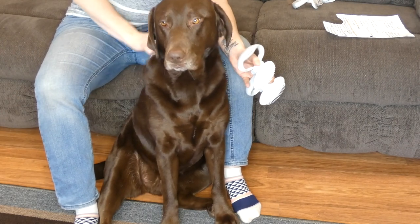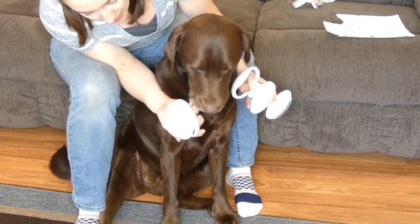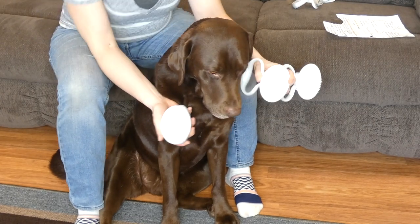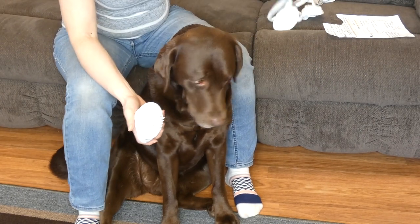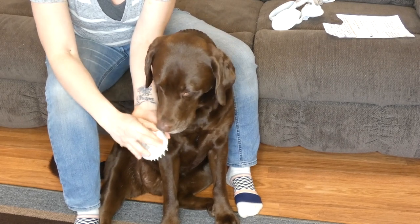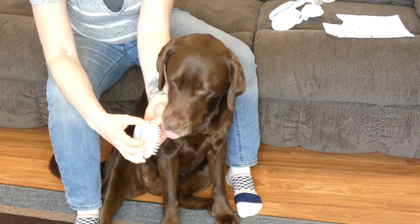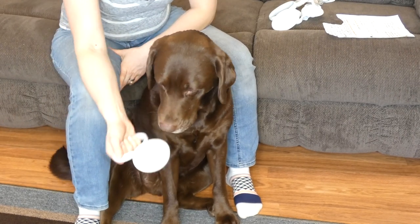I like the rubber bristles because the shed hair really sticks well to the rubber. You can see there's some from Sadie just from a couple of brushes on her. And again, all of these have those adjustable handles, so if you want it flat up against the brush just use it like I just did, where you hold it kind of in your palm, or you can have it out straight — however you want it.